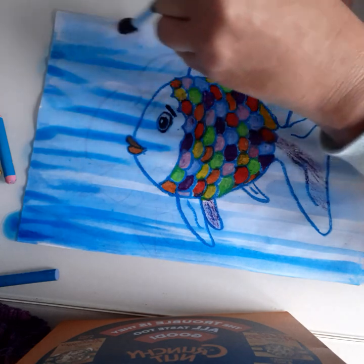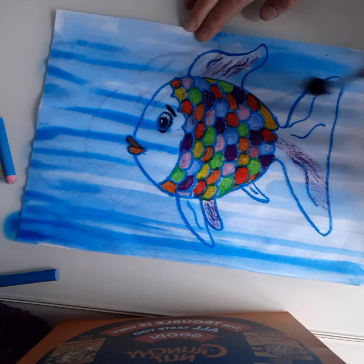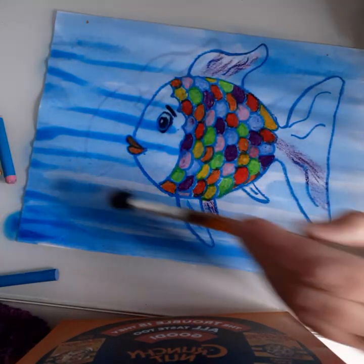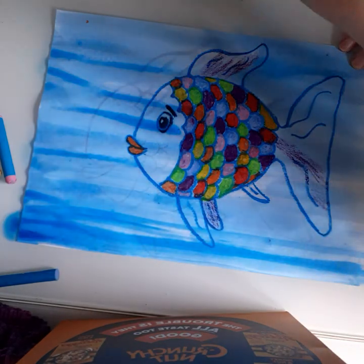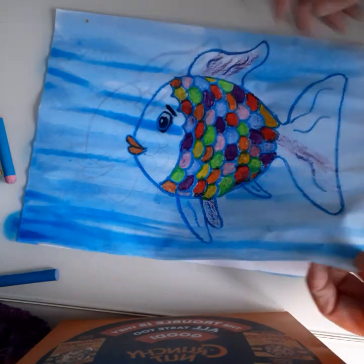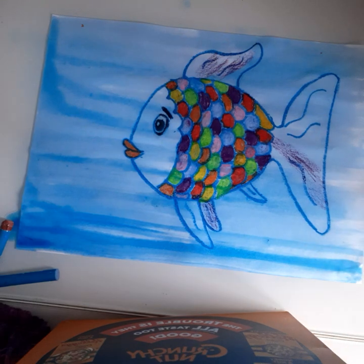If you wish, you can add seaweed — do that first and add all your detail where you want your Rainbow Fish to be swimming. Then just leave it to dry. And there is our beautiful Rainbow Fish — have fun, guys!